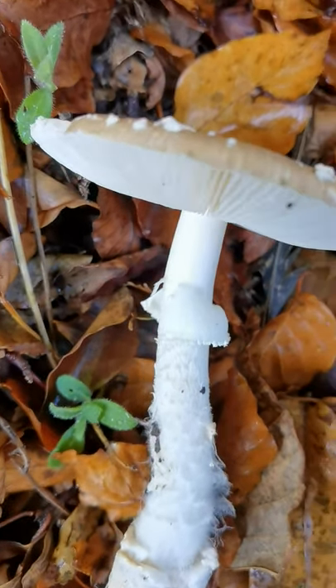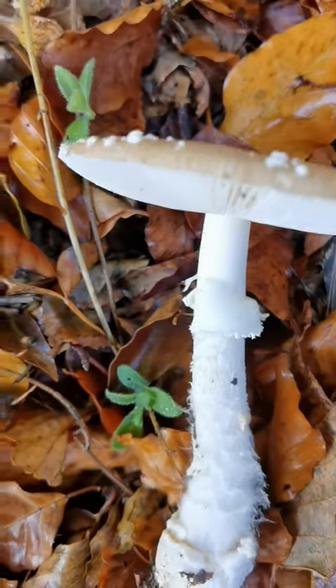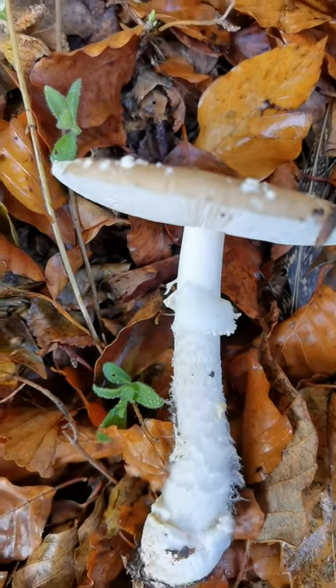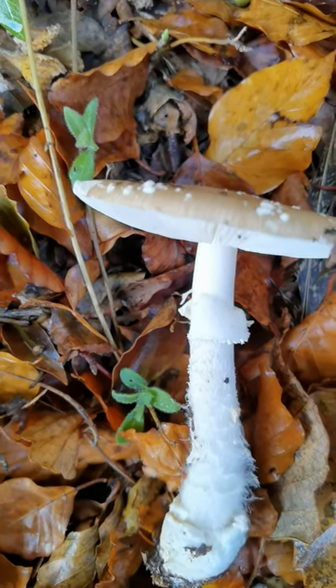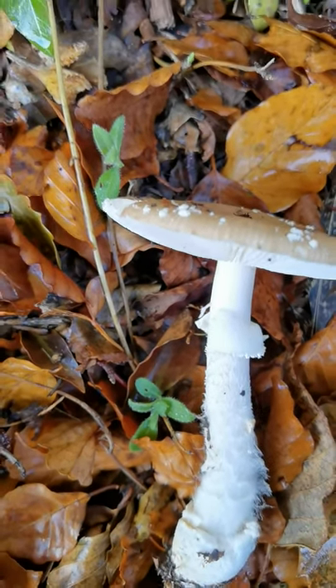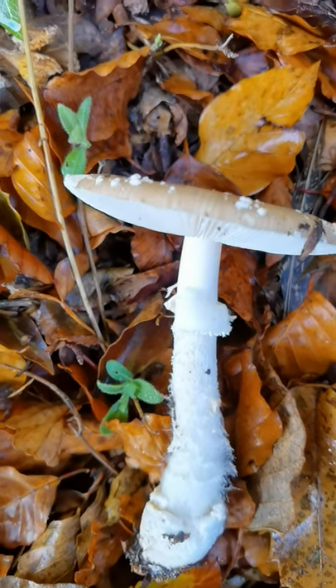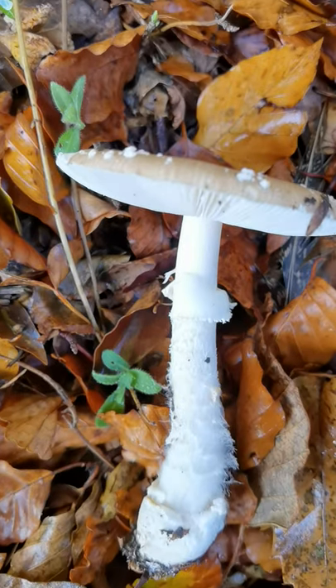It also doesn't have striations on the ring. When we're IDing blushers and grey spotted in section Validae, we look for lines — striations on the ring. All that is, is when the partial veil's been still attached, it's been pressed very tightly against the gills, and the gills have left an imprint of their structure on the top of the annulus.